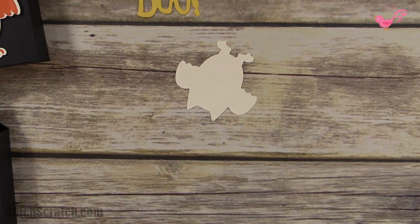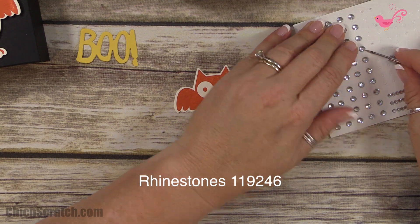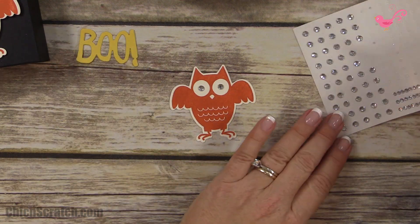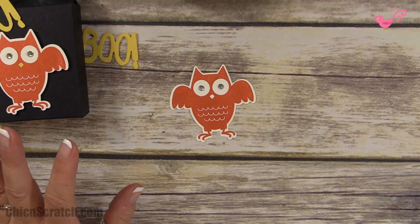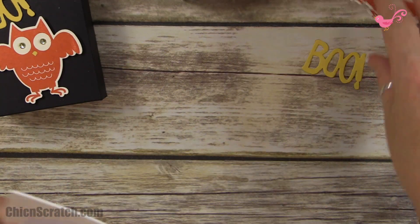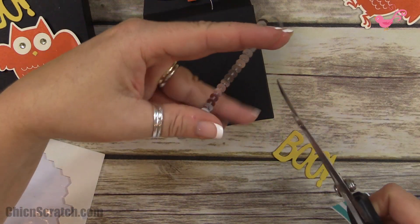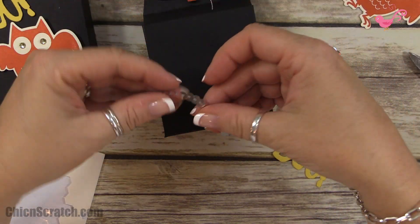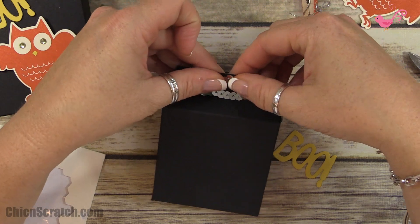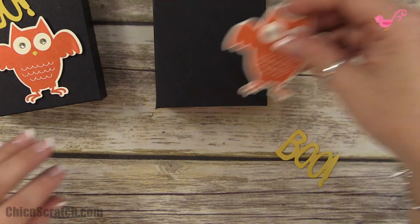For this little owl guy, I'm going to add a couple of rhinestones — you can color them with a Sharpie or alcohol-based markers. I did color his nose with a marker but didn't bring it over to my station, so I'll skip that this time. I'm putting a couple of dimensionals on the back of him. I also cut off a piece of silver sequin and attached it up at the top.